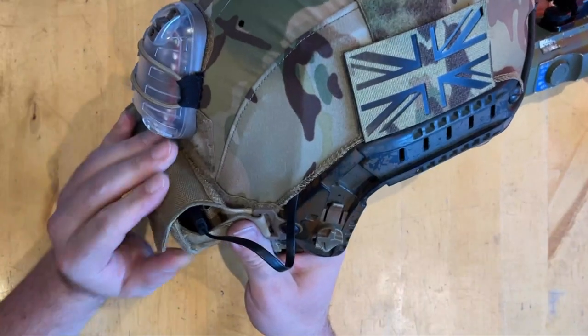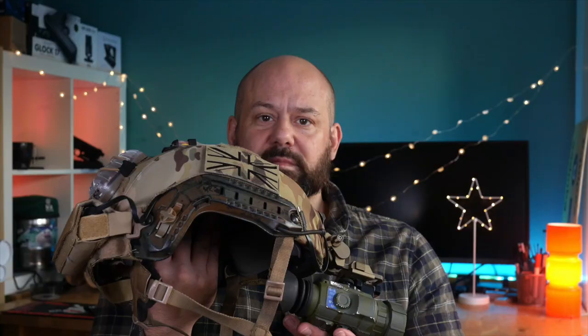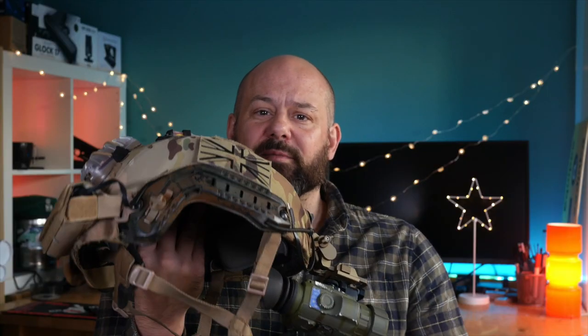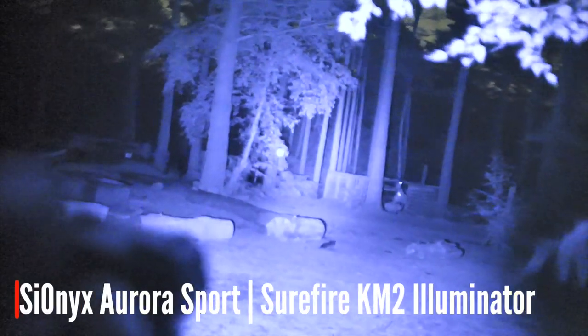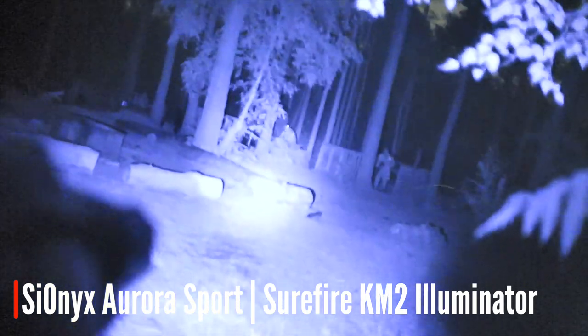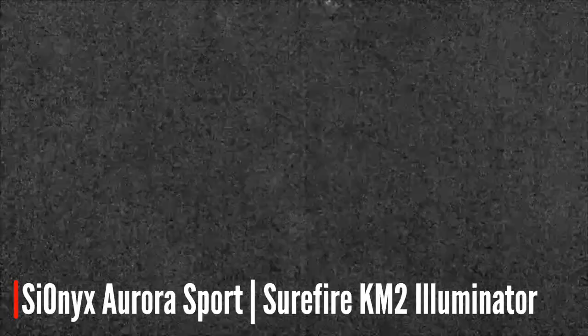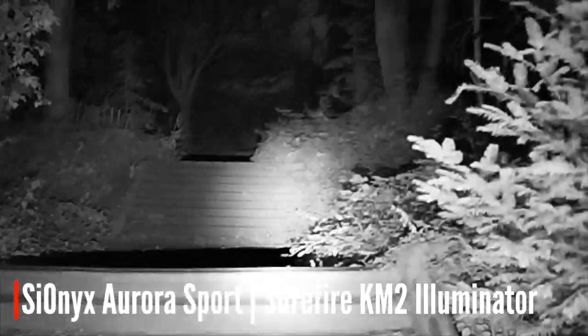On the back of the helmet I have this counterweight pouch. When I'm running the unit or a GoPro I use this to store a power bank to help with the run time. This connects with a USB cable run underneath my helmet cover right up to the unit. If you're going to be playing in really dark areas you might also want to consider mounting an IR illuminator onto your helmet like this one. Like all light amplification devices the Aurora needs some ambient or artificial light to operate. Sometimes there just won't be enough light around and you'll need to provide that yourself. IR light is invisible to the naked eye but will show up like a torch to other night vision users.